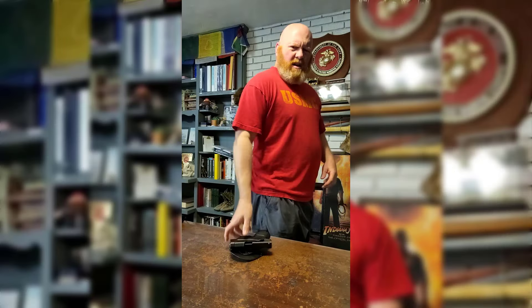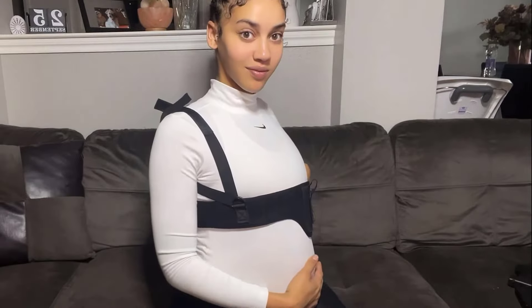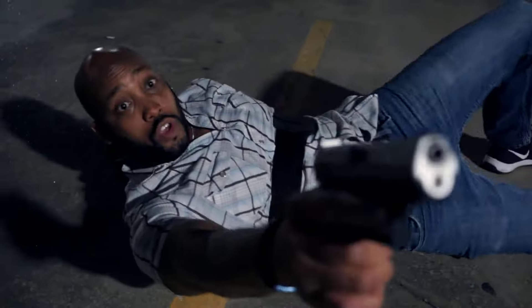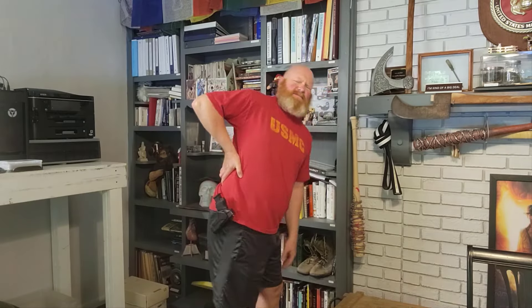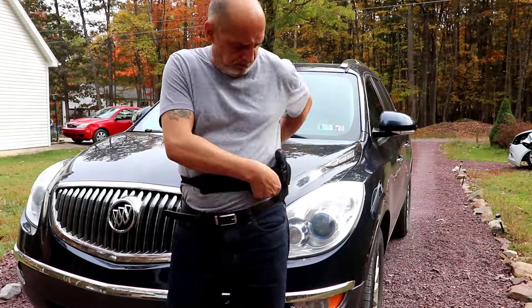Many everyday carriers from civilians to police and military personnel struggle with back pain because of traditional holsters. But the Praetorian shoulder and belly holster is different. Unlike standard holsters that concentrate weight, our design evenly distributes it.